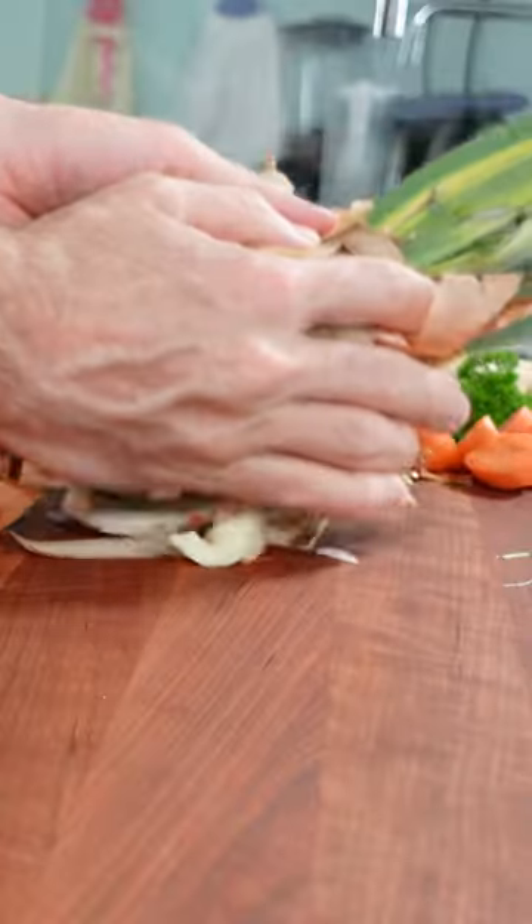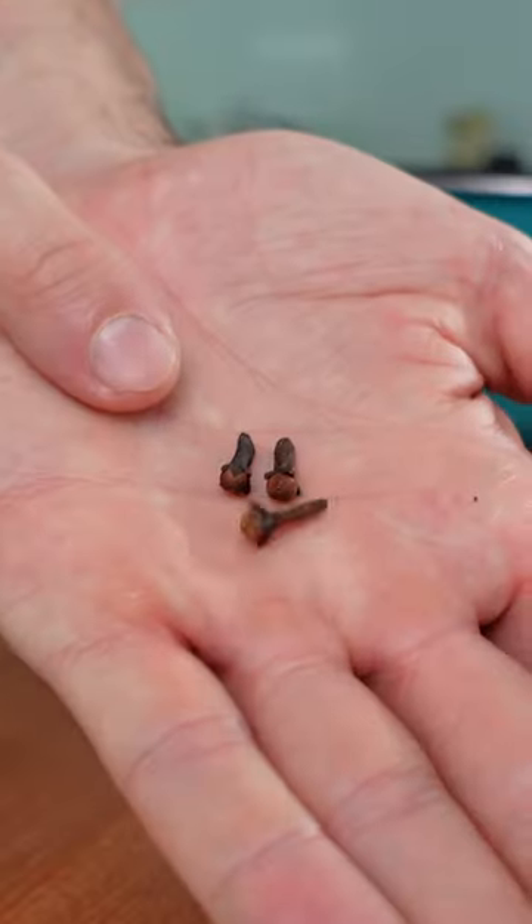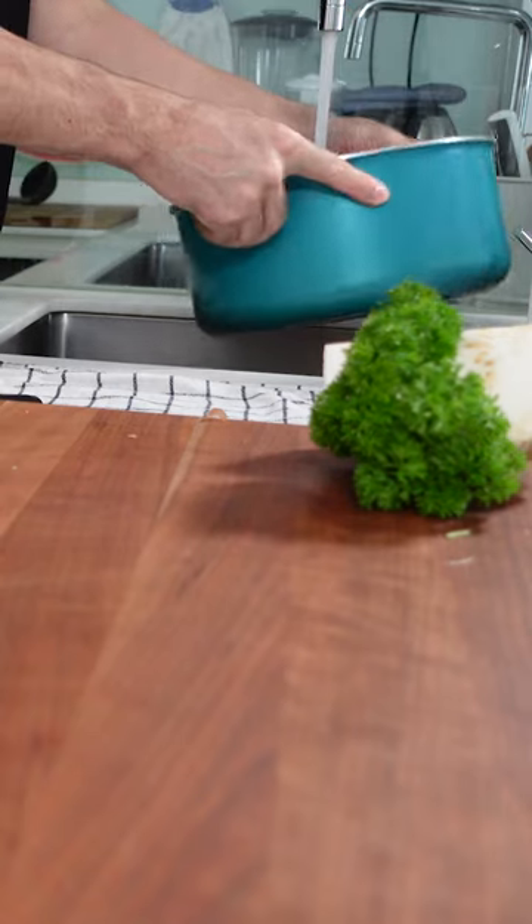Just dump everything into a big enough pot, including the onion skin, which will give your broth some color. Add a few cloves, two bay leaves and a few black peppercorns. Fill up with water and cook over medium heat for at least 30 minutes, better 60.